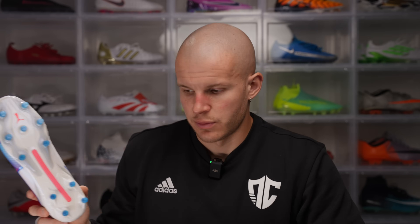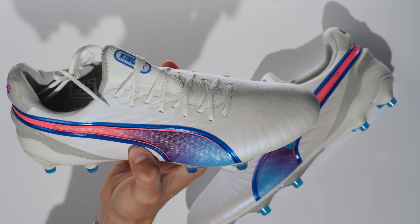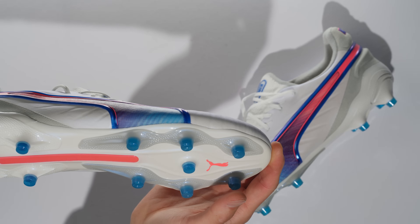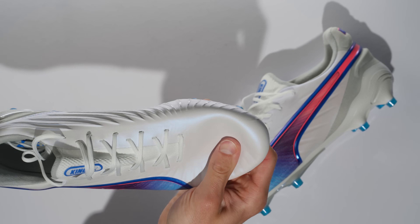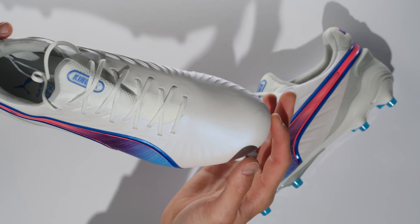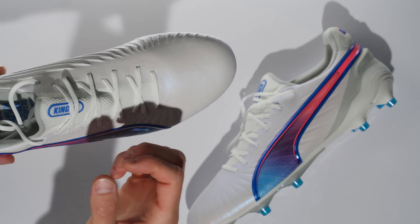I don't really have that many gripes with this sole plate — in the previous generation they actually felt totally fine. For a boot like this that's supposed to be a more modern interpretation of a classic boot, I don't have many issues with it. I'd rather have conical studs than something really stupid like they do on the Future, because for a modern day standard where most players are kind of a hybrid between AG and FG, that Future sole plate just doesn't make much sense. This boot is also made of 30% recycled materials, which is a step forward in football boot tech.